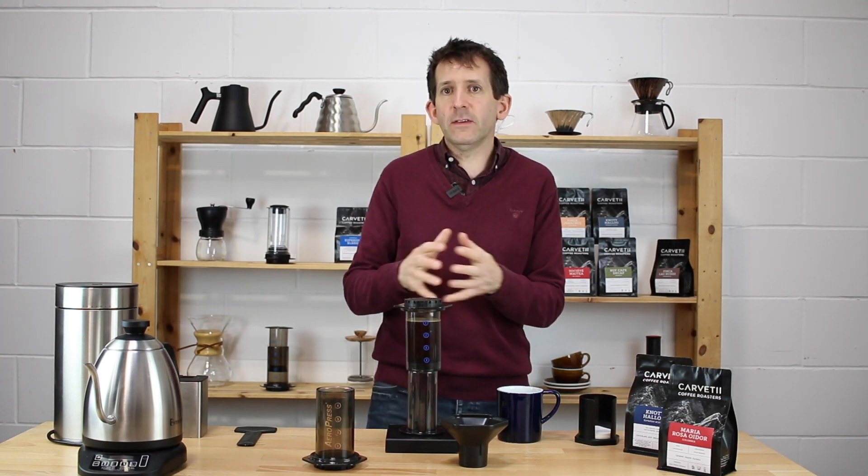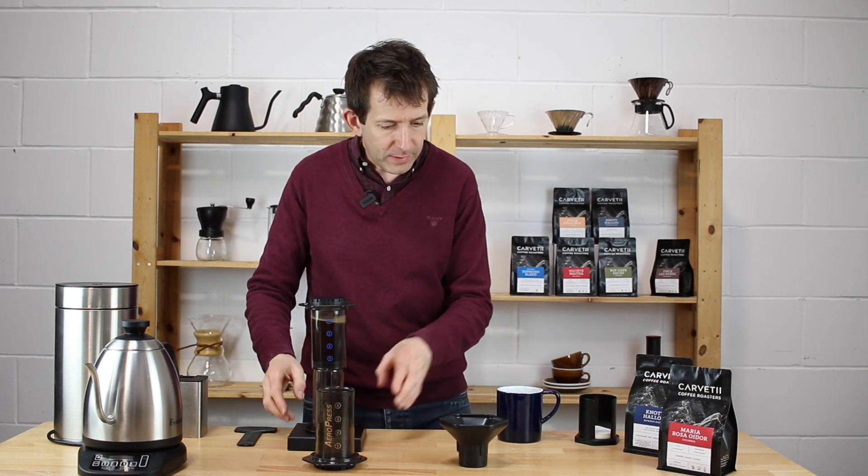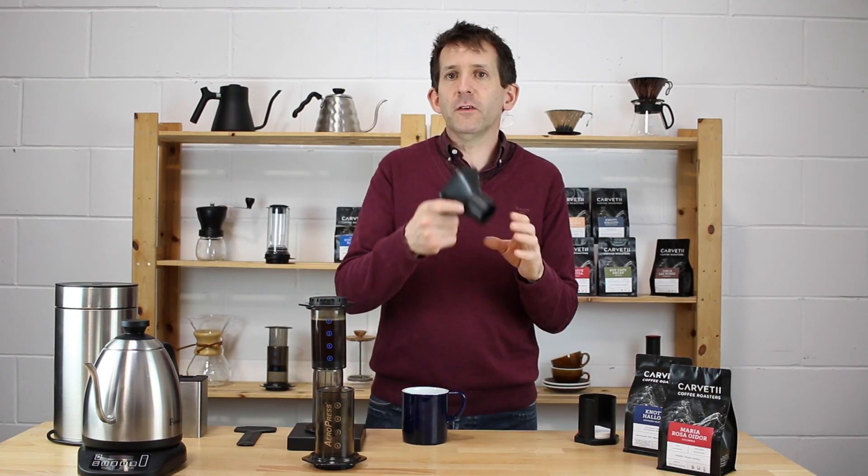We're now 45 seconds in, so we've got 45 seconds left to wait for the brew to be ready. While I do that, I get my cup ready — and I'm going to reuse this filter again.